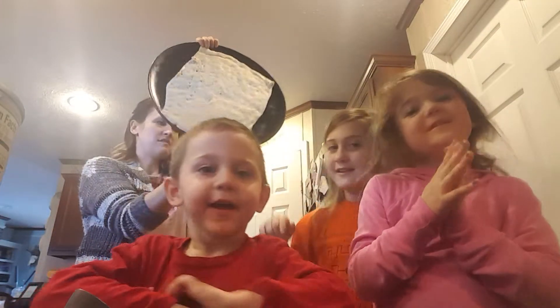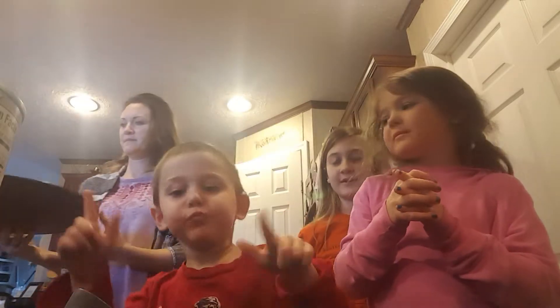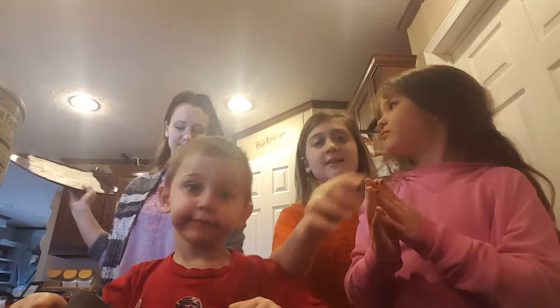Okay, this is our pizza crust. We're going to put it in the oven for eight minutes. We'll see you when that's ready.